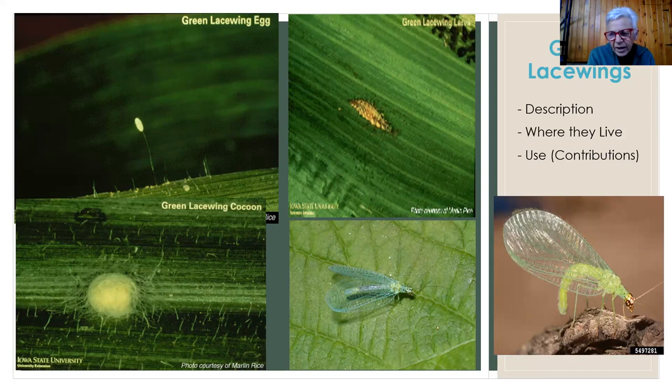One of the things we talk about is how can you do this naturally? This is a great example. When the word 'bug' comes up, we automatically attach the adjective 'bad.' But I'm here to tell you there's another adjective: 'good.' Please don't kill everything in your garden just because it's a bug. If you've seen a green lacewing, you can appreciate how pretty they are. And if you don't have them, you can always get them commercially from a variety of sources.